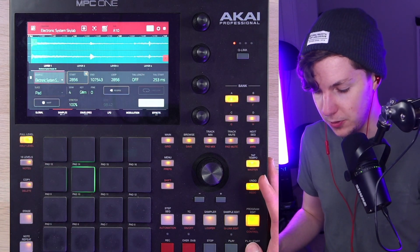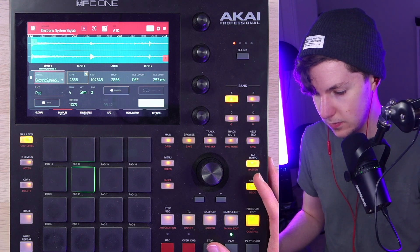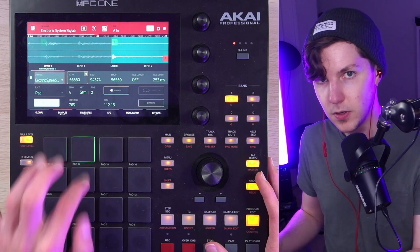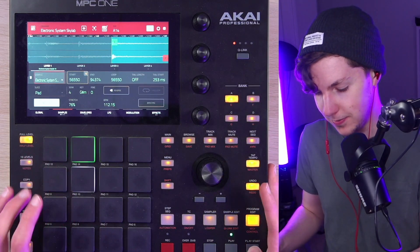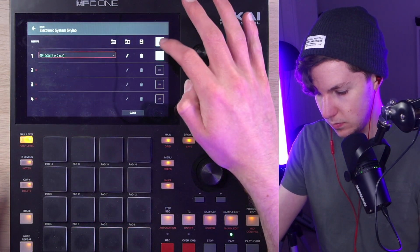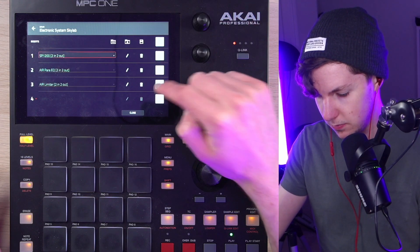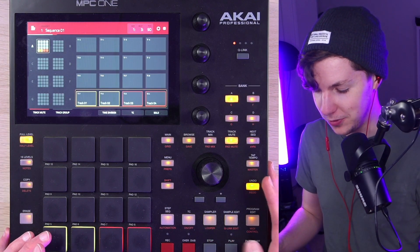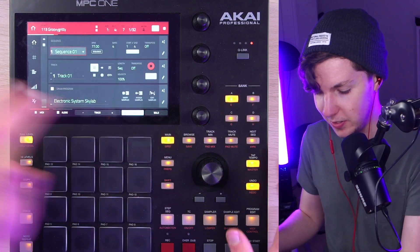I've got a bunch of this stuff sent to a mute group. Here's the sample flip. I've created a duplicate of this chop so I can still jump forward in time to get to that last snare hit. And then I proceed to ruin that sample with this monstrosity. The sample is sidechained to the kick.